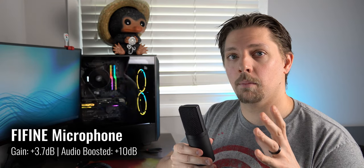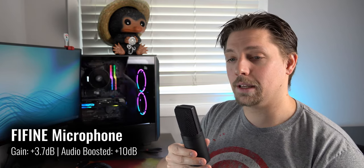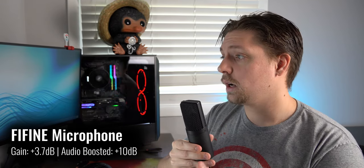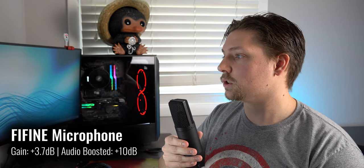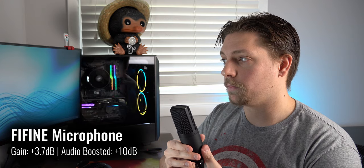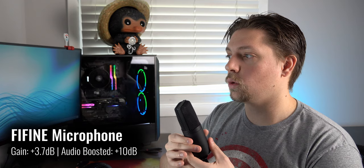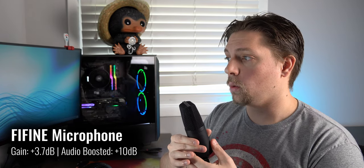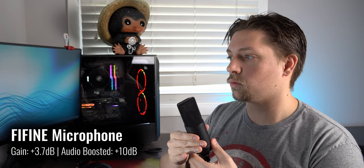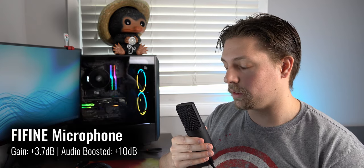Now I have removed the microphone from the boom arm and have it in my hand. I'm going to spin around so you guys can hear how it handles noise rejection from the sides as well as from the rear. So now I am staring at the front of the Fine Fine 780A microphone. I am now turning the microphone 90 degrees to show off-axis rejection. I am now turning to 180 degrees to show you what it sounds like from the rear. We are now continuing to the other opposing 90-degree side to show off-axis rejection from this side. And now we are back to the front of the microphone.